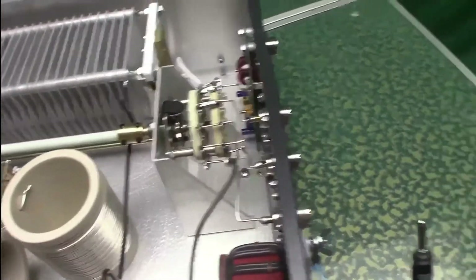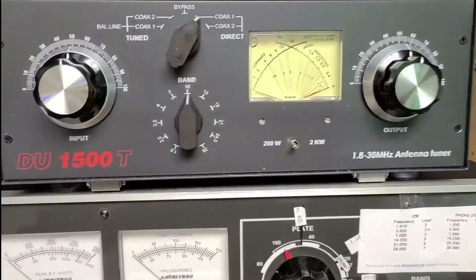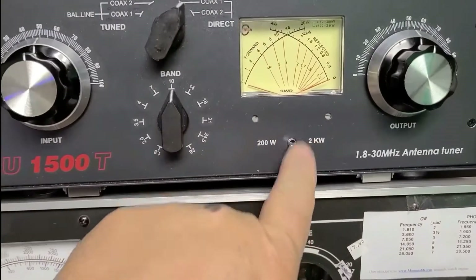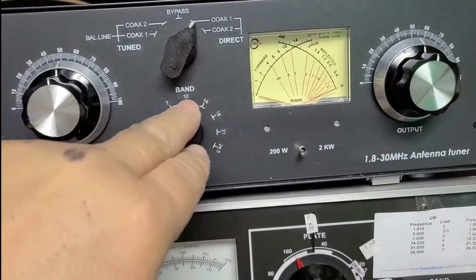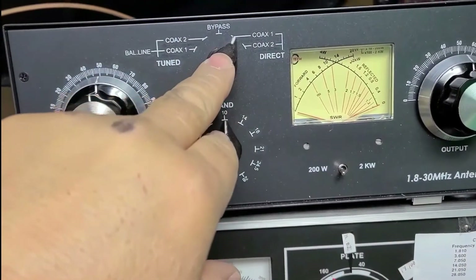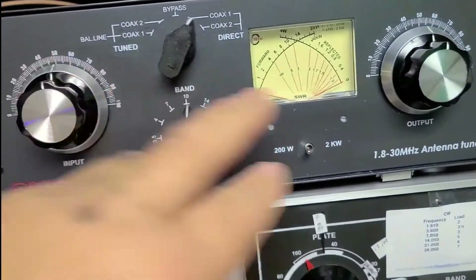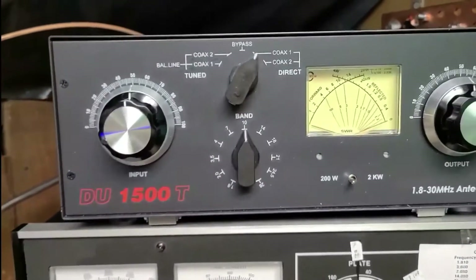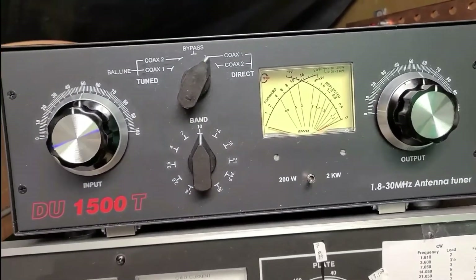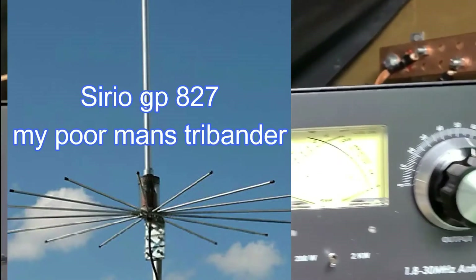I got the tuner online. I've got it set to 200 watts, leaving it more or less as it came out of the factory — set to 10 meters on the 10 meter band, direct coax 1. The input and output are both 50 ohms. I'm working with a vertical 10 meter antenna. I'm going to press the foot switch and see how high the SWR goes.